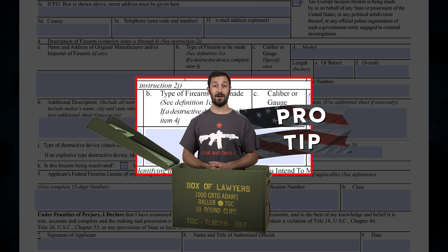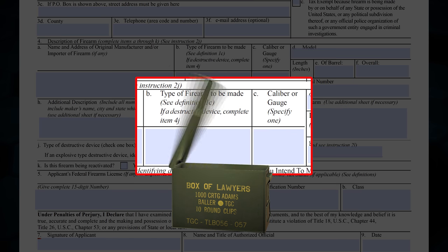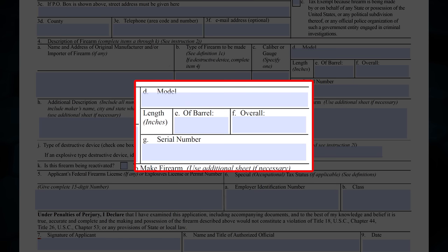you can notify ATF with a letter stating that you've added an additional configuration and give the details. Box 4D is the model of the firearm — again, this comes directly off of the firearm itself. Box 4E and 4F are the lengths of the barrel and overall length. If you aren't sure how to measure the barrel length or overall length, check out the video I did on that by clicking the link in the description. If you're building a silencer, this would just be the overall length of your silencer. Box 4G is the serial number of the firearm — again, this information comes directly from the firearm itself.